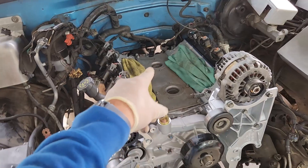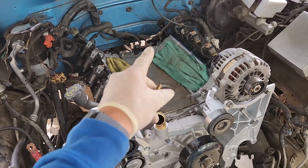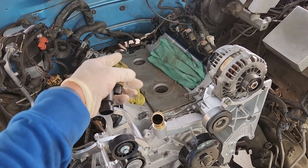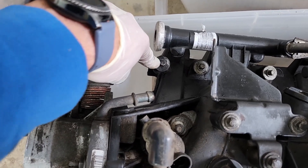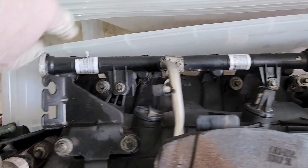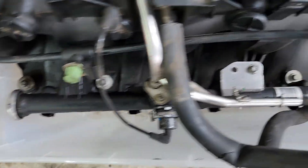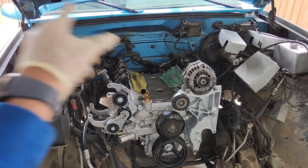When installing the LS engine into an OBS, it's much easier to remove the intake manifold first — less risk of damage and full access to the rear of the engine for the oil sensor. Removing the intake involves ten bolts total: five on the passenger side and five on the driver's side. Once those are out, the intake simply lifts off.